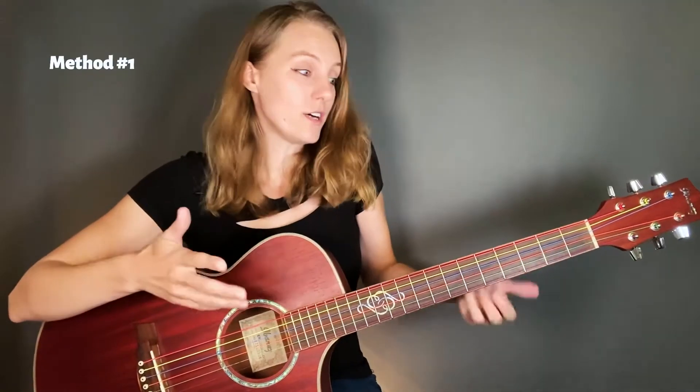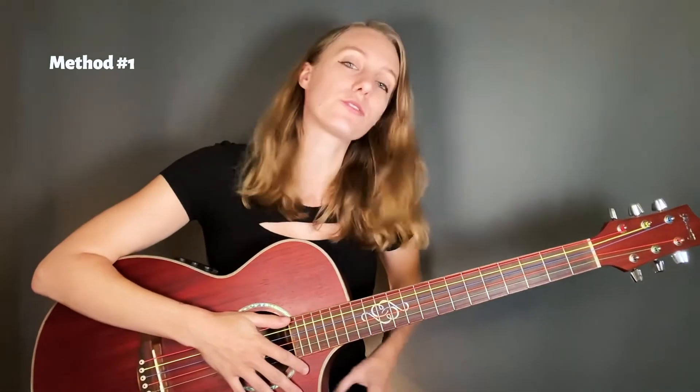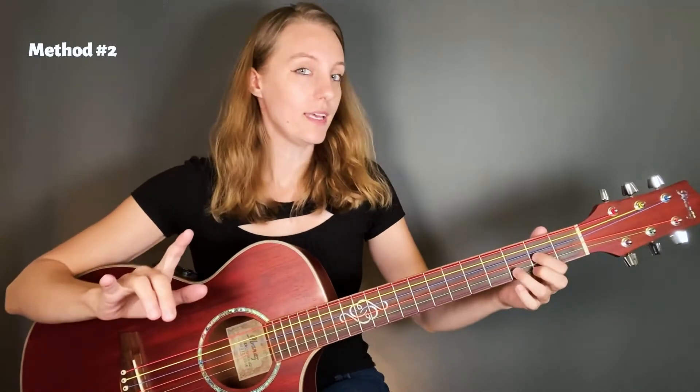Here are three ways to mute your strings. Way number one is actually what I demonstrated — that is a way to mute your strings and there's nothing wrong with it. Moderation though. If you use this skill you should be using it intentionally, not because you can't do the other ways. It doesn't work with every chord — some open chords it won't work for, but it's awesome.